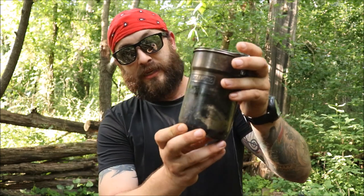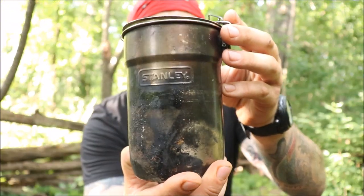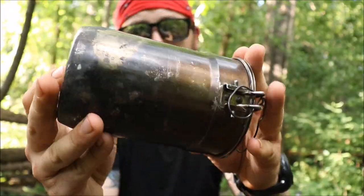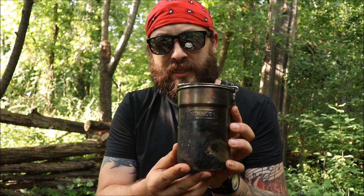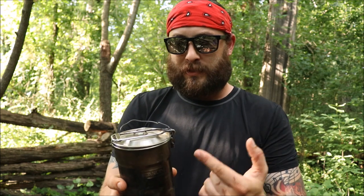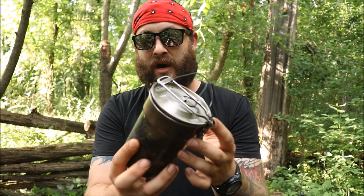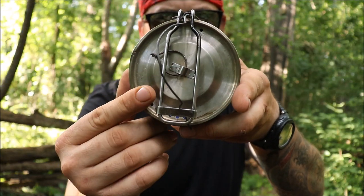This is the Stanley little cook kit made out of stainless steel. As you can see, this thing has been used and abused and she's still taking it. It's the Stanley cook kit — mess kit — I'm not sure what they call it at Walmart. It's a small stainless steel pot, about 700 milliliters, goes up to 20 ounces, and it comes with two little nesting cups.